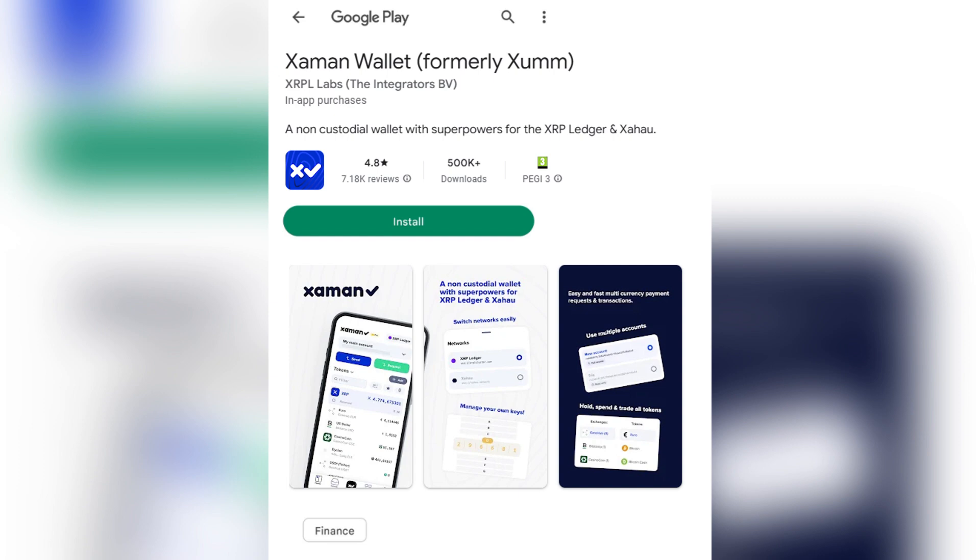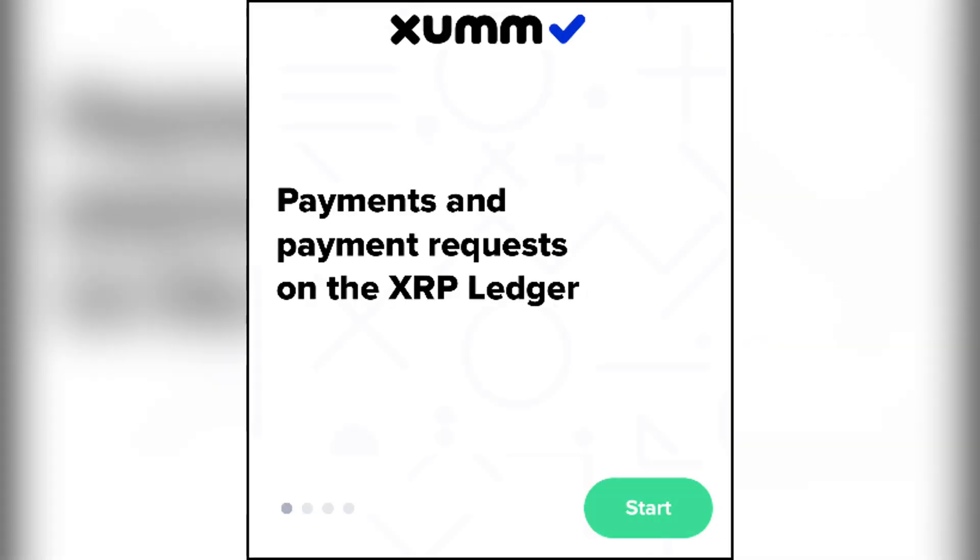Once the download is complete, tap the open button to begin the installation process. Tap start to begin and tap go to reach the passcode setup page. Enter a six-digit passcode.